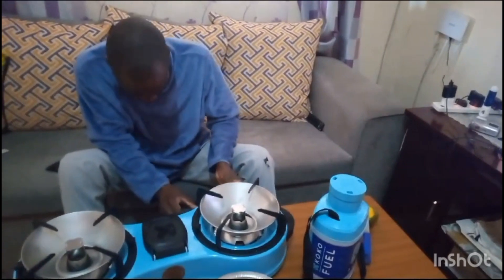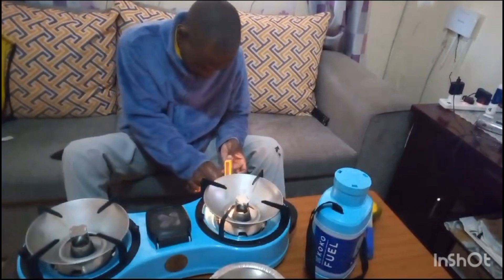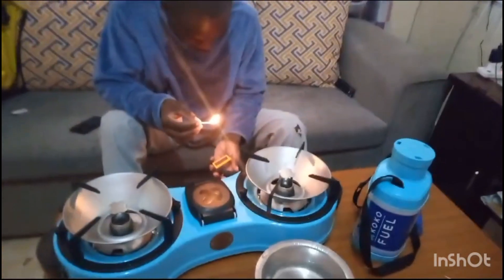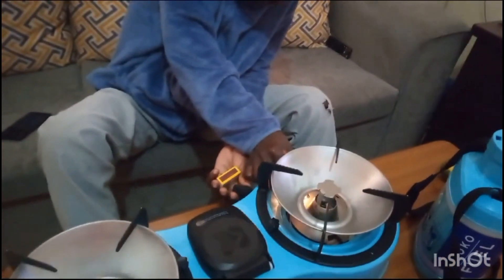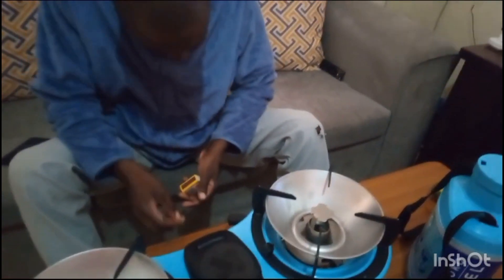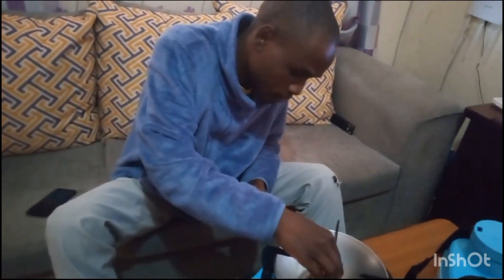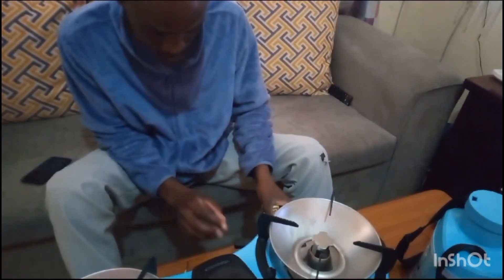Let me switch it on first at low. Let me see — why is it not working? Something is not working out here for me. How do you operate it? Let me see, of course...